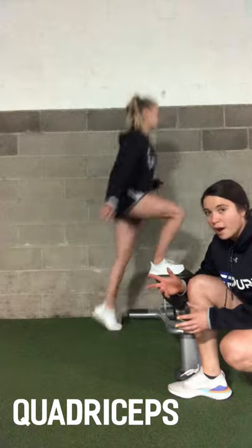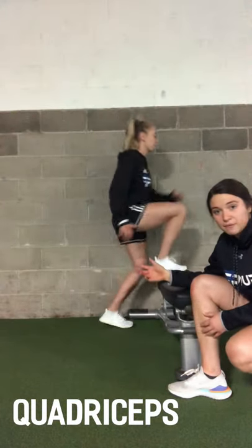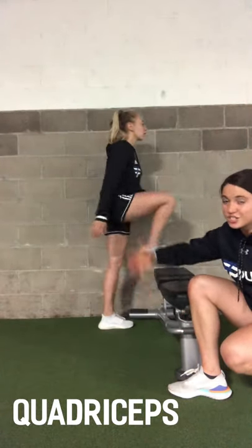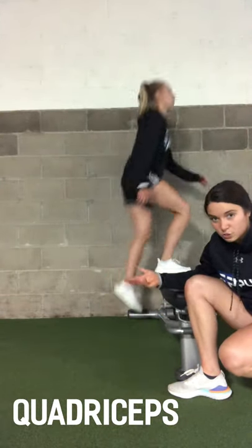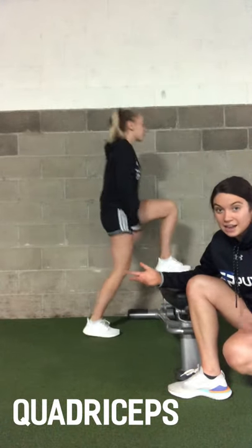Last but not least for our quads — and obviously there are more than I'm listing here — Annie is doing a step up. She's doing a great job of keeping her whole body upright, literally just stepping up and driving through with that back foot. This is also a really good one to group together with a reverse lunge, and you can add weight in any way you'd like.